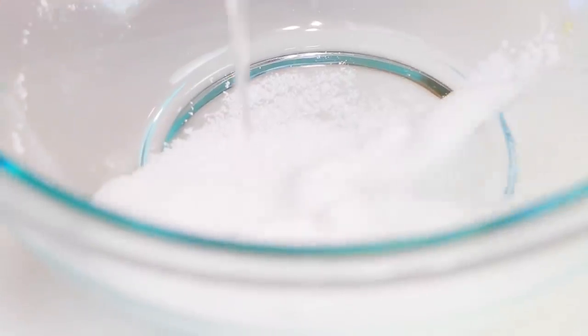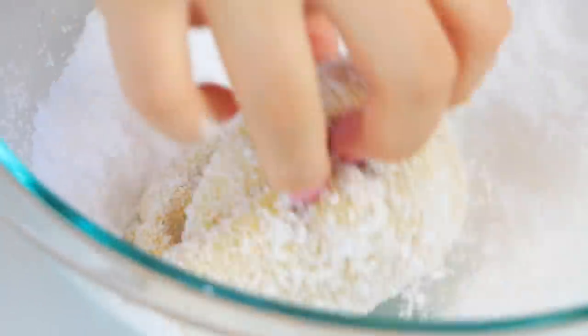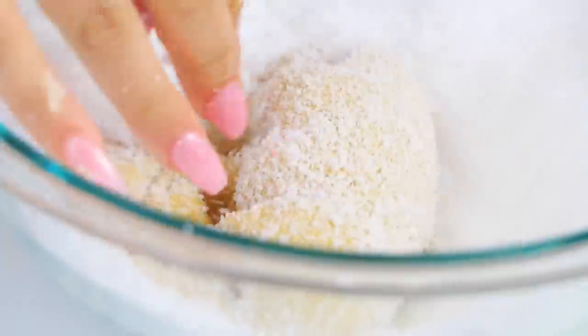Now that we have our slime base, it's time to go in with some instant snow. For cloud slimes, it's important to not activate your snow too much — by activate I mean adding water. You don't want to soak it completely; that's more for jelly slimes. You want just enough water to fluff up the snow a little bit. I add the snow in a little at a time until I see the drizzles come in effect.